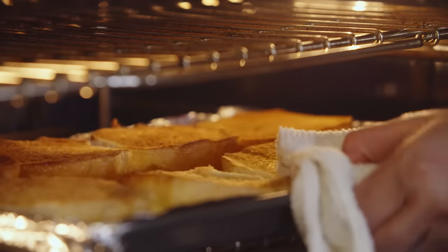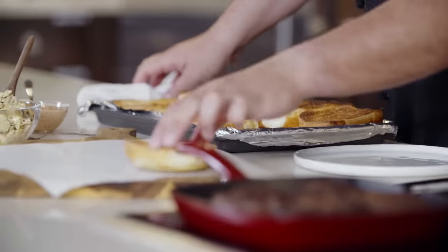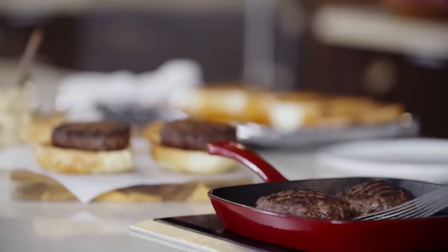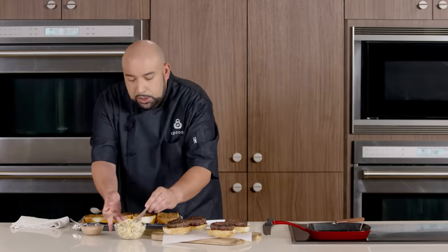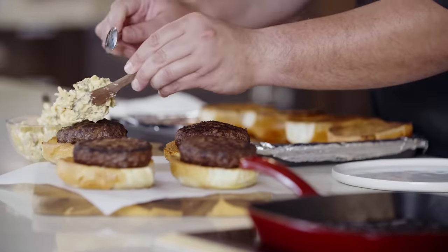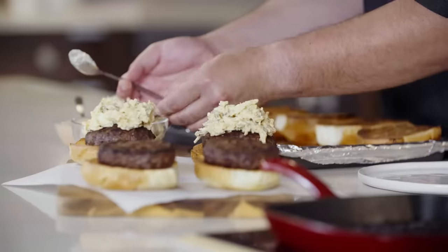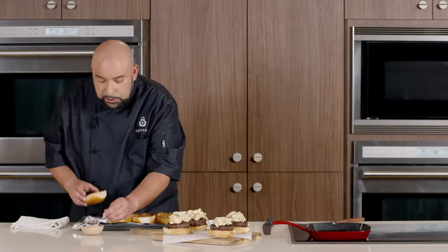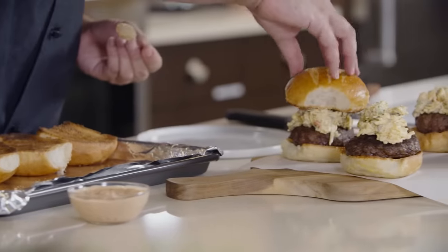Our burger buns are ready to go — beautiful color on these. We're going to place our buns, then top with our burger. For our build, we're going to add that gouda spread. Now for the top half of our bun, we're going to spread some of that banana pepper mayo. Top it, and give it a light squish.